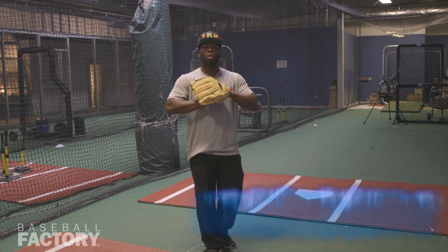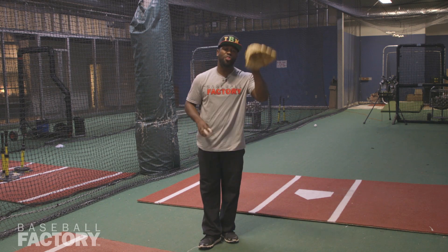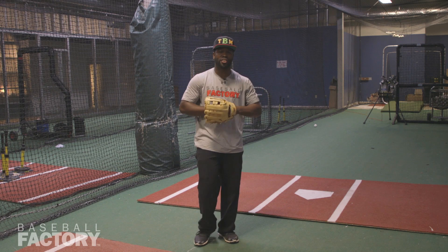Welcome back to Factory 101. It's your boy C.J. Beatty, the baseball motivator, Baseball Factory coach, coming at you with another outfield tip to help you take your game to the next level.